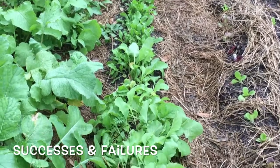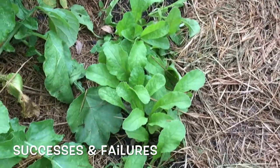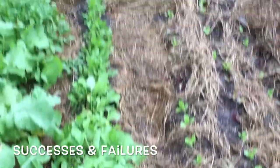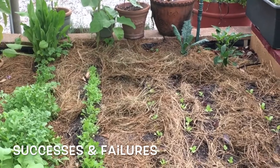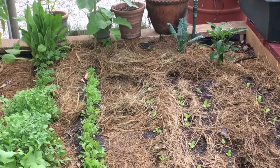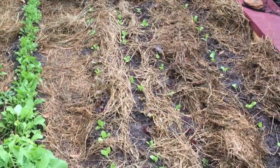This is the row that we direct seeded last time. It was half arugula on the top, and as we get further down here, these are radishes — I thinned those out a little bit. We also planted a second row that was direct seeded lettuce, and that was a complete failure with very little successful germination. So I took that row out and made it part of this bed over here, which is three rows of lettuce.